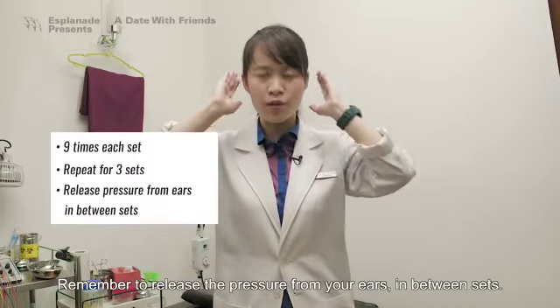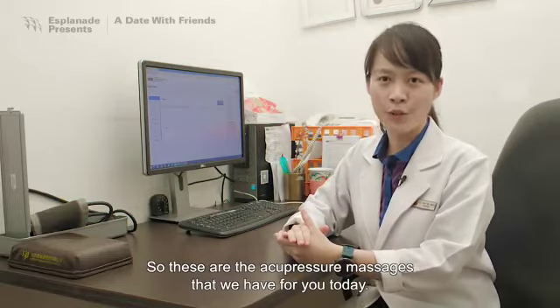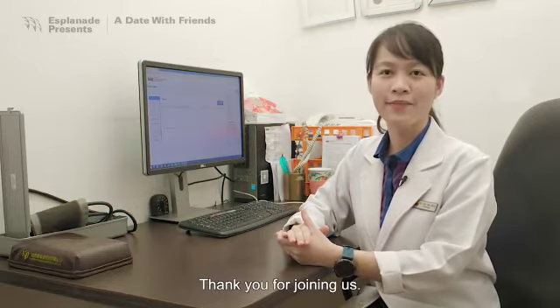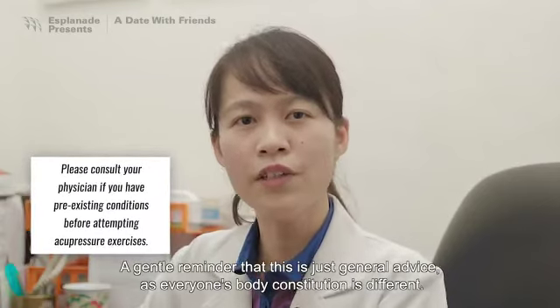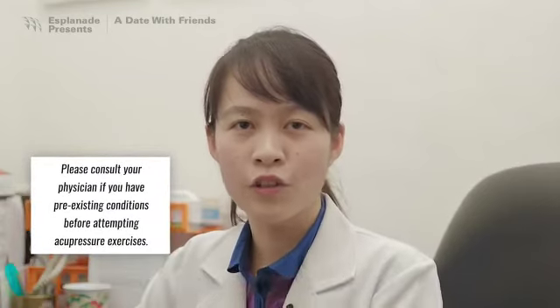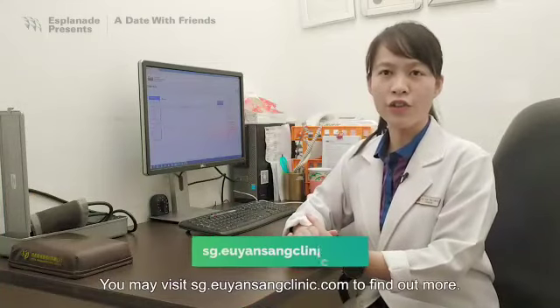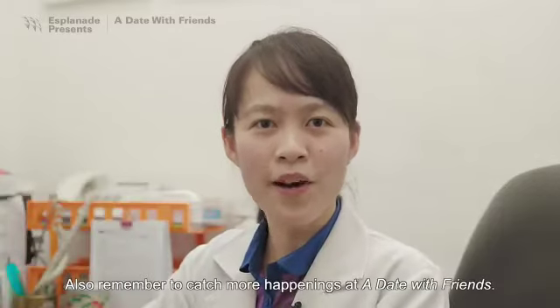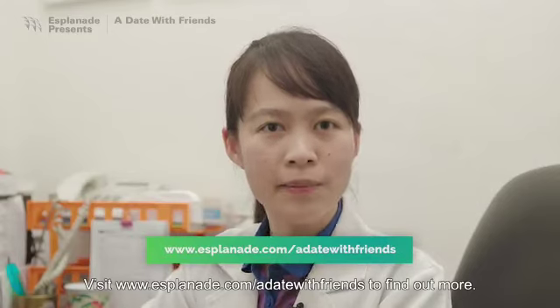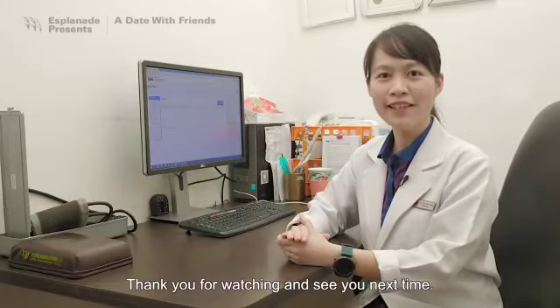So these are the acupressure massages we have for you today. Thank you for joining us. A gentle reminder that this is just general advice as everyone's body constitution is different, so it's best for you to consult a physician for your own condition. You may visit sg.youyansangclinic.com to find out more. Also remember to catch more happenings at A Date with Friends — visit www.explanet.com/a-date-with-friends to find out more. Thank you for watching and see you next time.